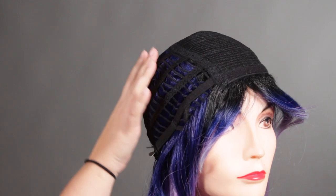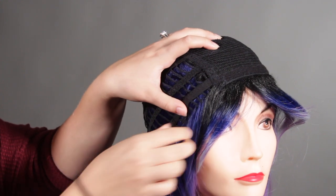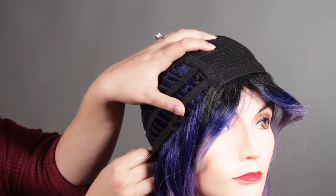Let's take a look inside the cap. This is your standard cap, so it is going to have the permatease on the part line. It features an open wefted back for breathability, bendable ear tabs, and adjustable straps on the side.